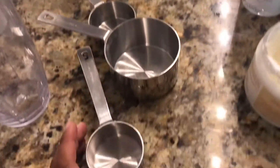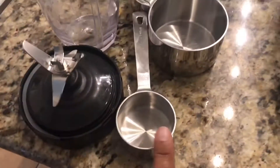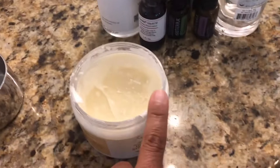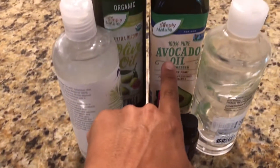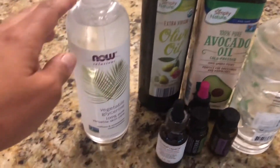What you see here is actually more of a refined shea butter — the white shea butter. You'll need measuring cups. I'm using a Nutribullet to blend it; I've used other things but that's the quickest and easiest way and it gets it whipped really uniformly. I also use avocado oil and olive oil.